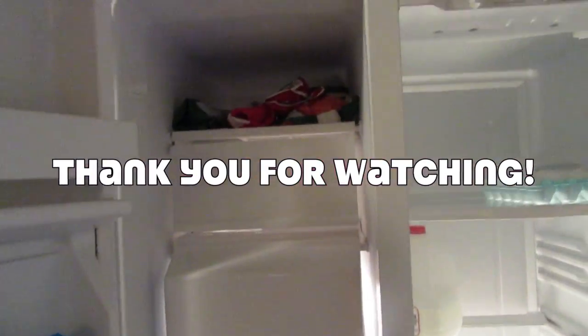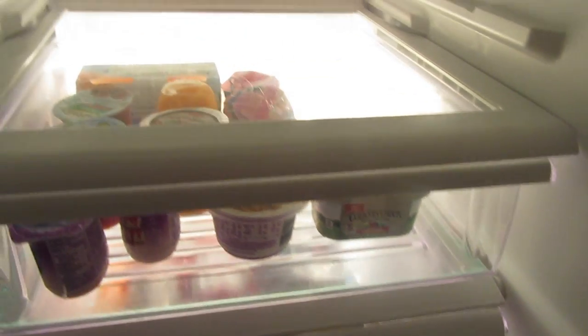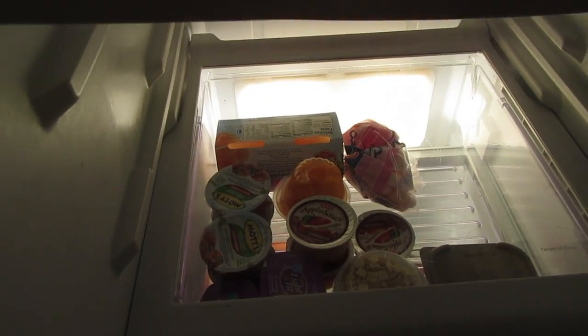Thank you all for watching. I hope you guys enjoyed this 'clean my refrigerator with me' video. If you did, don't forget to give it a big thumbs up and subscribe to our channel. We also do daily vlogs, and we'll see you guys in our regular vlogs. Bye!